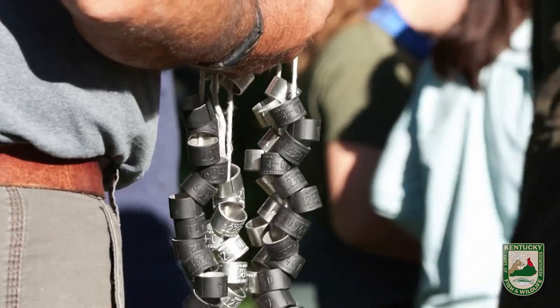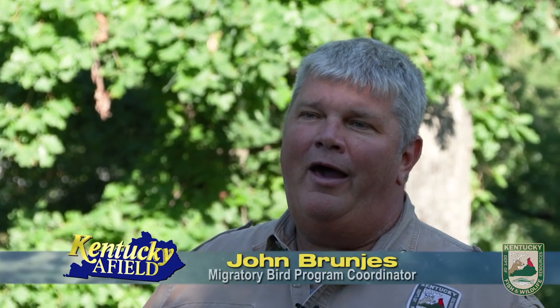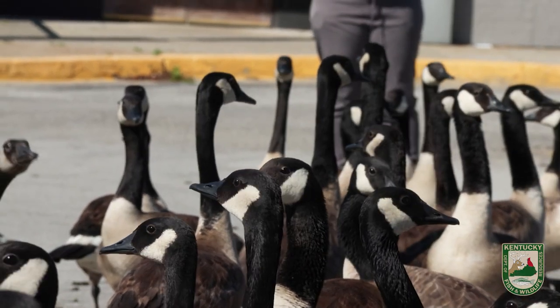We are banding Canada geese today. It's part of the work that the department does to manage migratory birds. I am the Migratory Bird Program Coordinator, and across the state of Kentucky we band up to 10,000 birds every year.